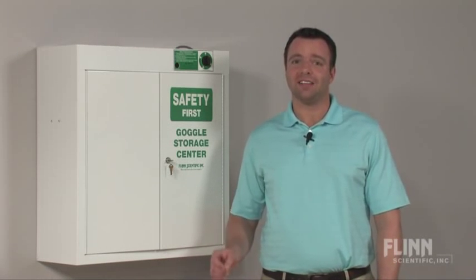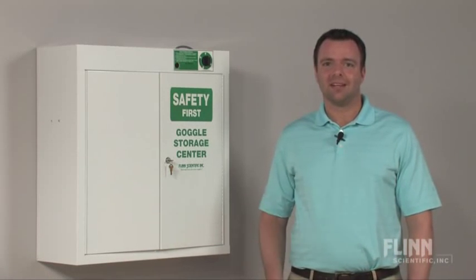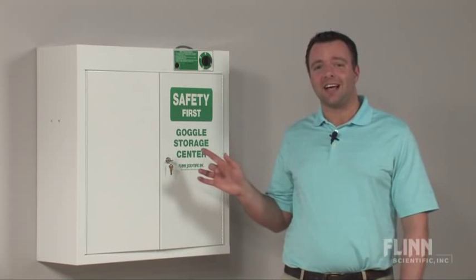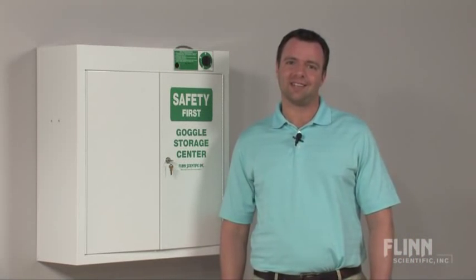Do it with ultraviolet light, just like how hospitals sterilize their equipment. Let me introduce you to the Flynn Scientific Goggle Sanitizer — by far the finest goggle sanitizer made.